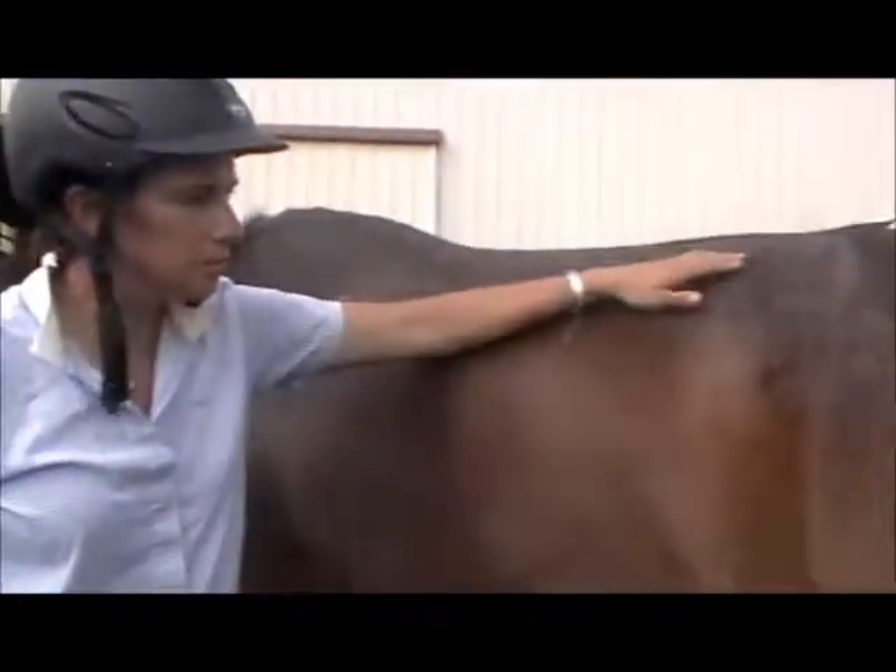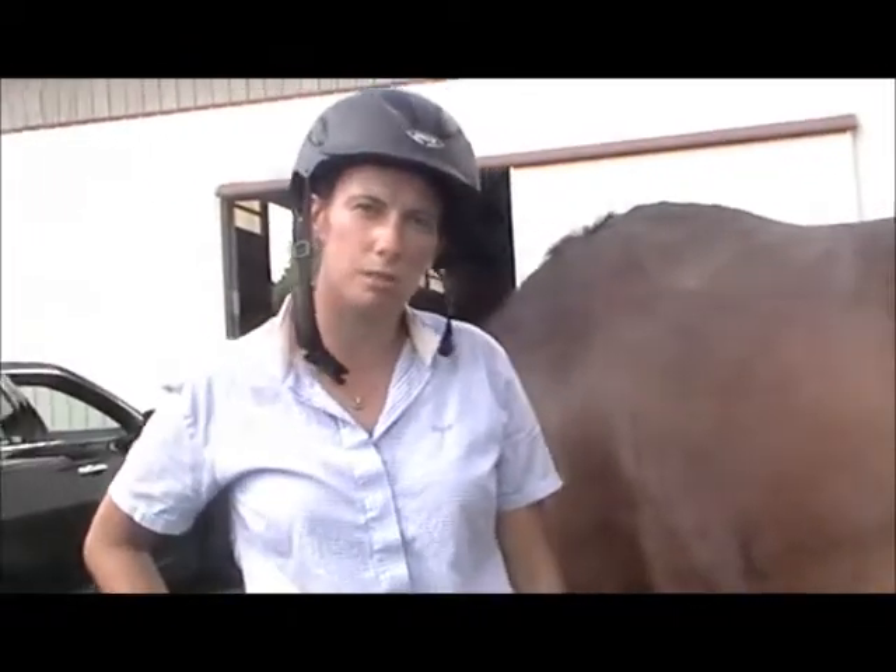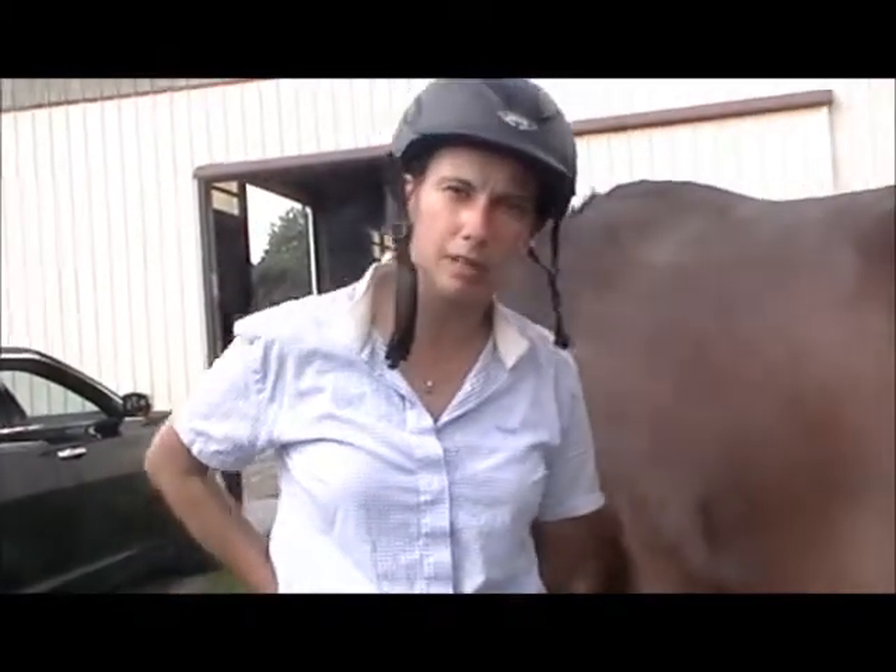Back to the ultrasound — this works in the same way human ultrasound does, and again it's just to promote the healing, to make it stronger and quicker, so we get this horse back on track.